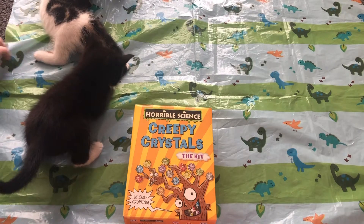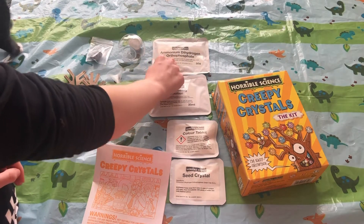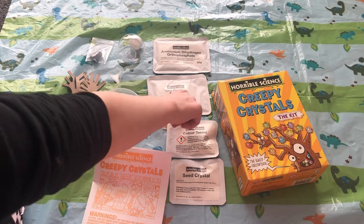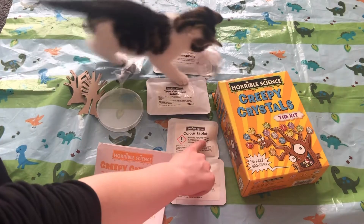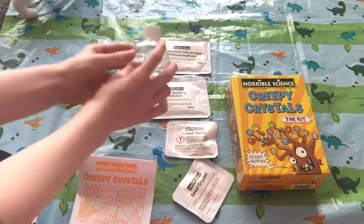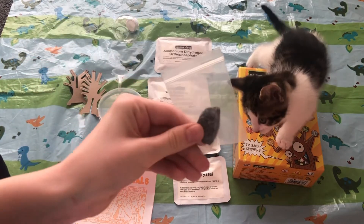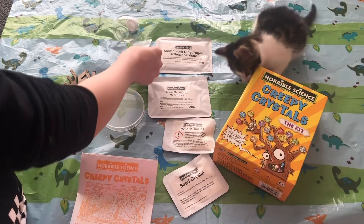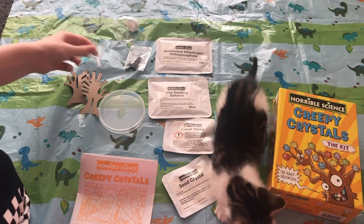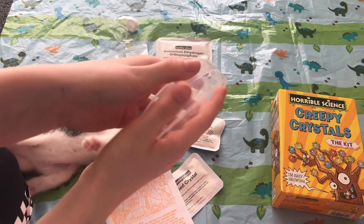So let's get started. Here is everything out of the box. We have some ammonium dehydrine, some tree growing solutions — it's like a powder — we have a colour tablet, a seed crystal, this little container which looks really cute, a random stone, and a small funnel. Then we have this little tub thing.